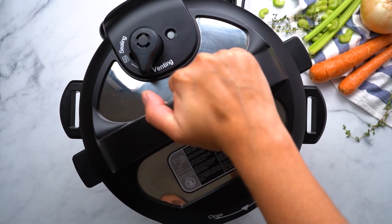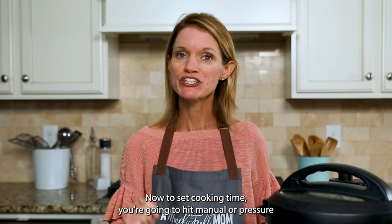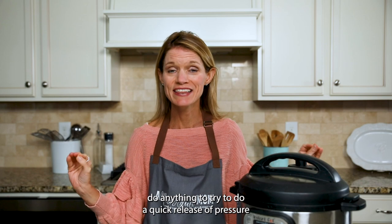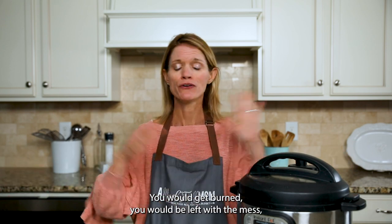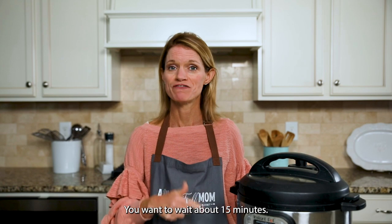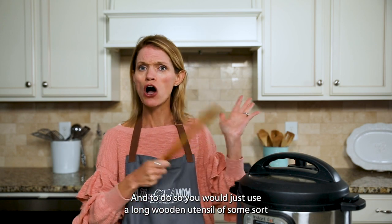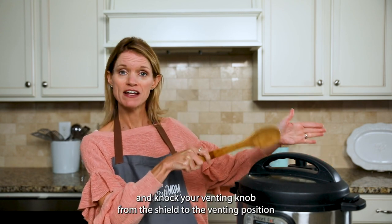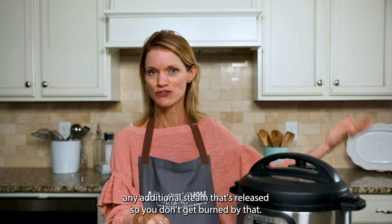Pop the lid on your Instant Pot and make sure your venting knob is pointed towards sealed. To set the cooking time, hit manual or pressure cook and use the plus or minus buttons to adjust until it reads five — just five minutes on high pressure. Once the cooking time has elapsed, don't do anything. Attempting a quick release would result in hot liquid spewing all over your kitchen — you could get burned, you'd be left with a mess, and your dumplings would seize up and become tough. Don't do it. Wait about 15 minutes, then you can do a quick release of any remaining pressure by using a long wooden utensil to knock your venting knob from sealed to venting, and stand back in case there's additional steam so you don't get burned.